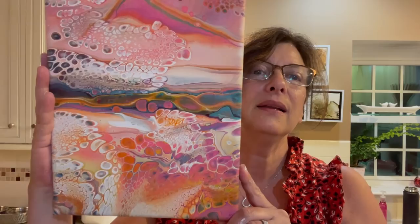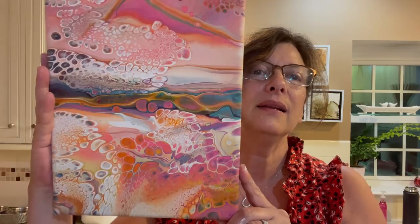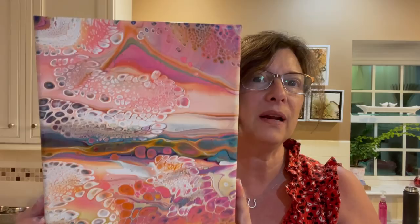Anyway, before we get started tonight, let me show you the dried results from the last two videos. Summer colors — this was the first one, the little practice piece. For having silicone in it, there aren't any spots. I'll still clean it before it gets resin, but it's so happy and pretty. Really happy with this guy.